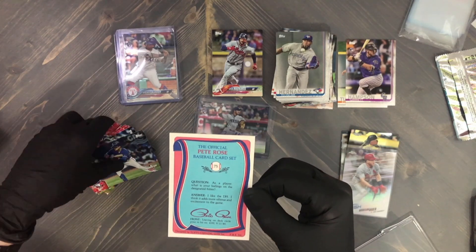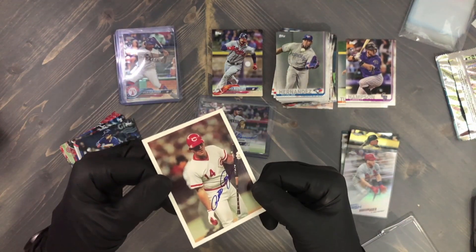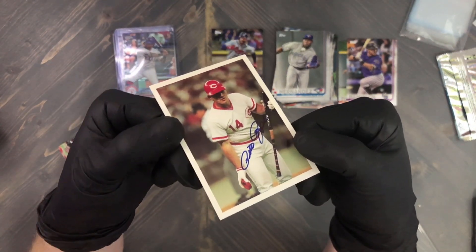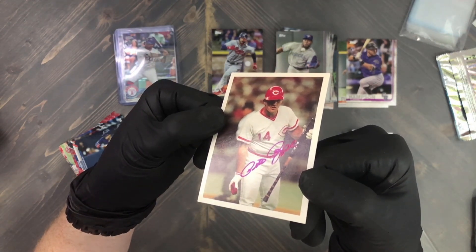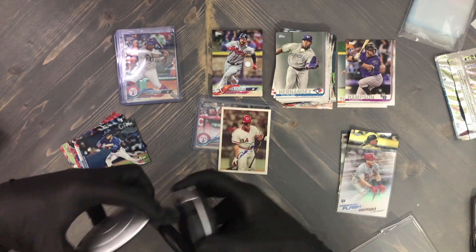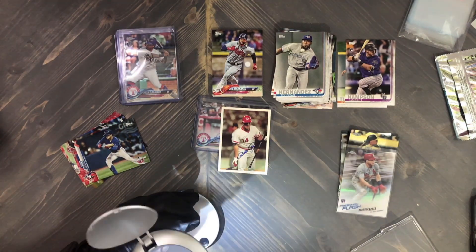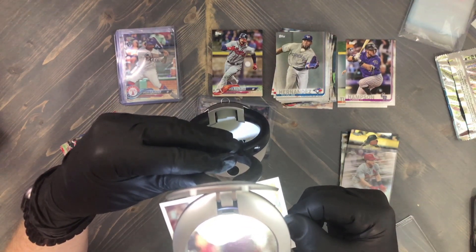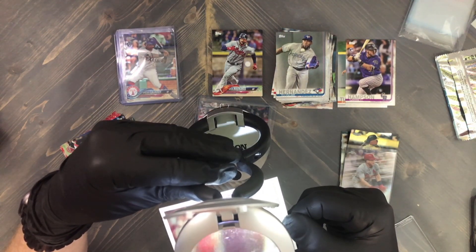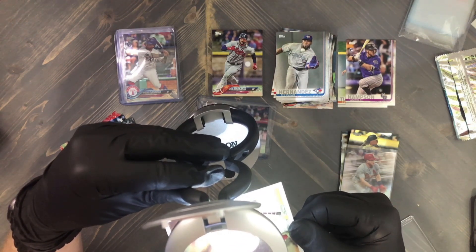Now, this doesn't authenticate the autograph, but this is a Topps card and that is an on-card auto. You can tell when you put light on it — you see how it changes to a purple? That is not a printed autograph. The gloss and the shine is much different than the card itself, and the ink does change color in the light — it turns like a purple. That is on-card.